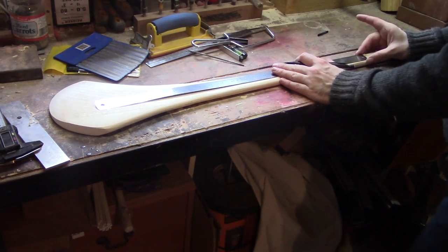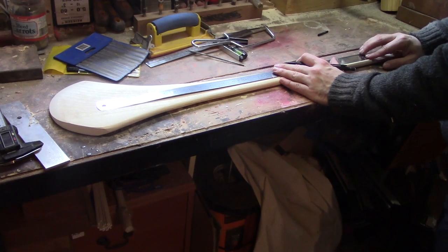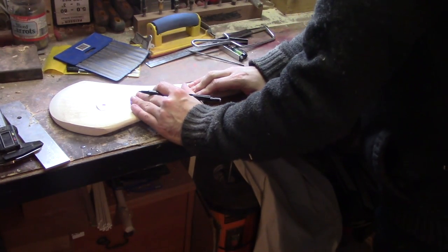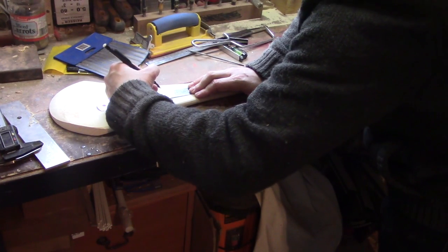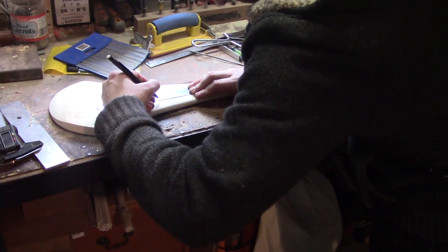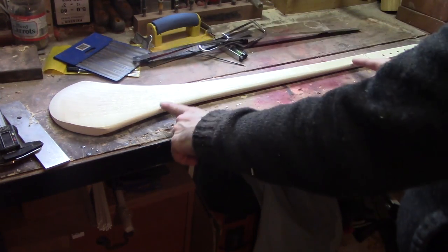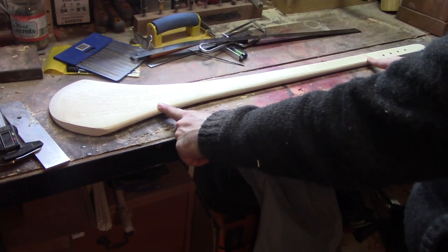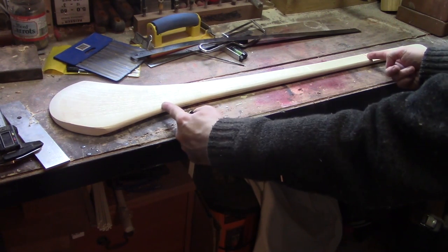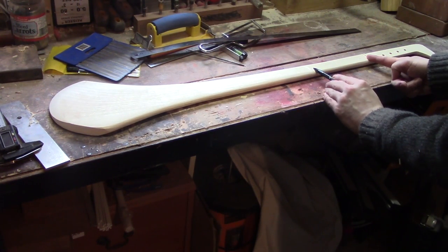Using our long ruler again, we just line it up with the edge of our line here that we made with our nut, and we can measure down, and we're at 20 and a half inches. So that's going to be the end of our scale length. From these two points here is exactly 20 and a half inches, which will be our scale, and we can now use our scale length to calculate where our frets are going to go.